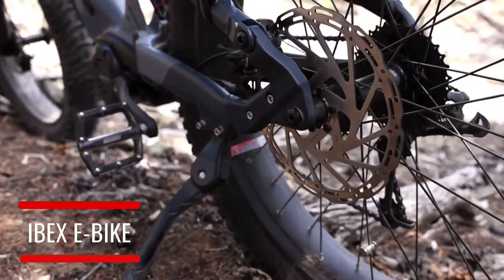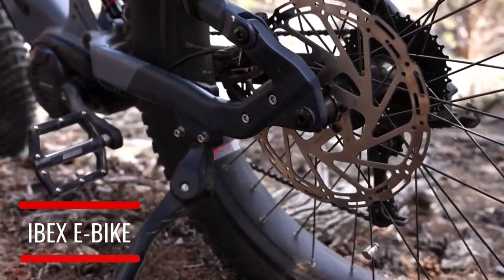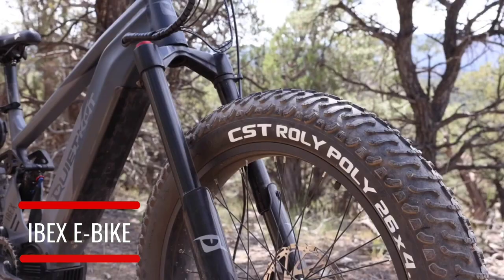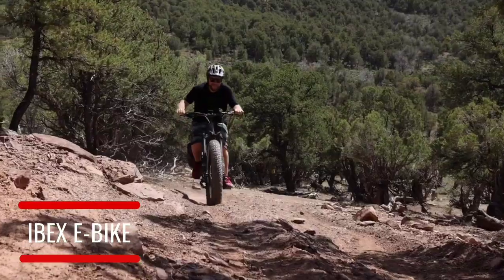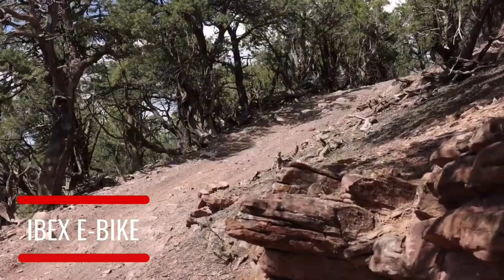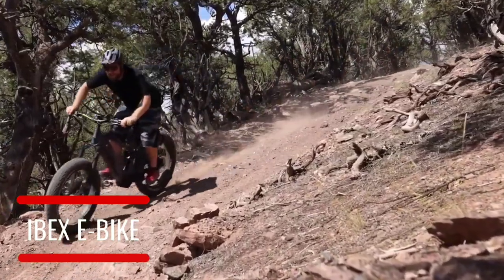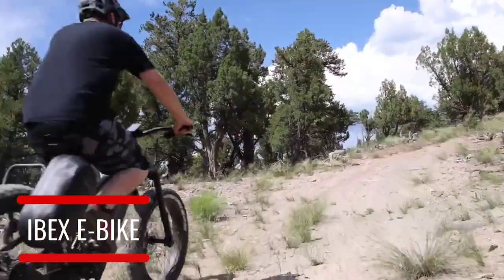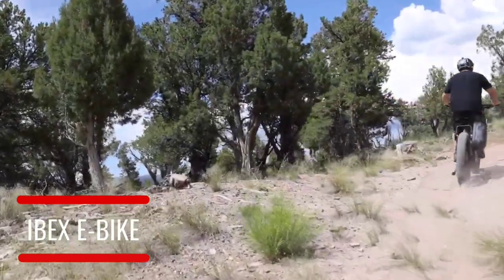Featuring Quiet Cat's top-level component package including four-piston hydraulic disc brakes from Tektro, hydraulic suspension both front and rear, a four-bar linkage Bafang Ultra Drive motor with a peak power of 1500 watts, and the all-new 21 amp-hour battery — the largest in the Quiet Cat line. The Ibex features a wide-range nine-speed gearing system to climb the steepest hills with ease.